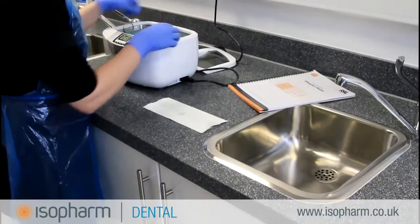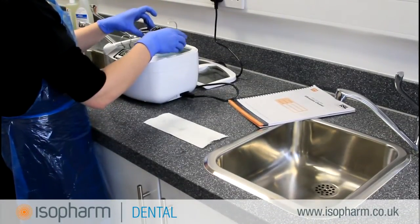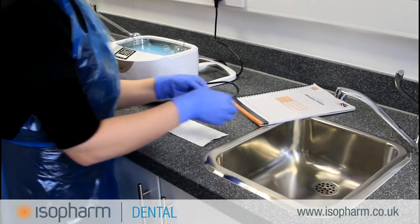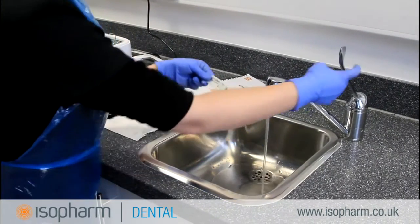When the cycle is completed, remove the holder from the bath and remove the Wash Check strip. Rinse the strip with potable water to remove any residual chemicals.